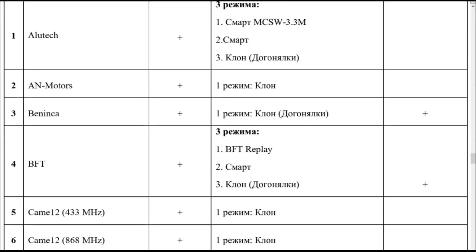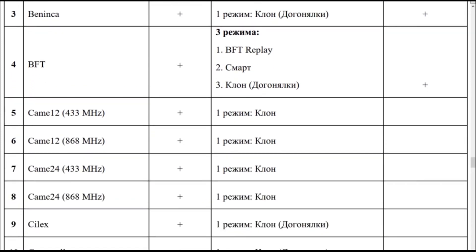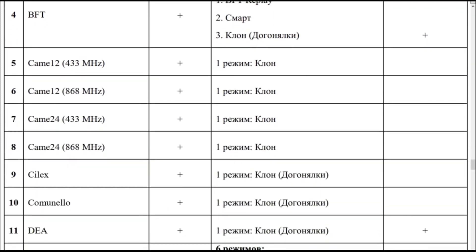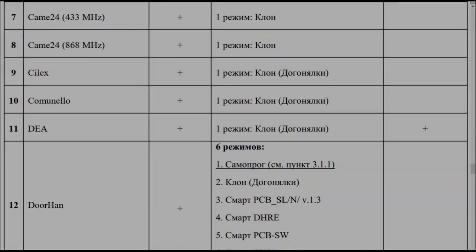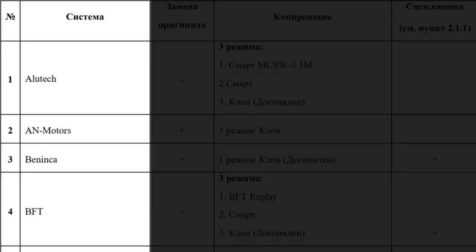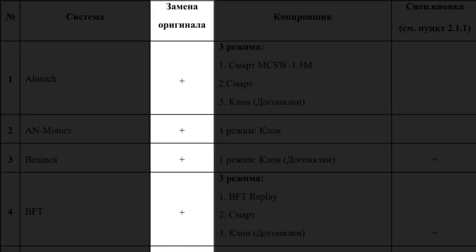The remote comes with an instruction manual. Inside you'll find Table 2, which is used to set up the remote. The first two columns, marked number and system, show the name of the systems and their place on the list. In the emulation column, you'll see plus signs next to some systems, meaning the Ultramax copy remote buttons can be programmed to emulate those systems.